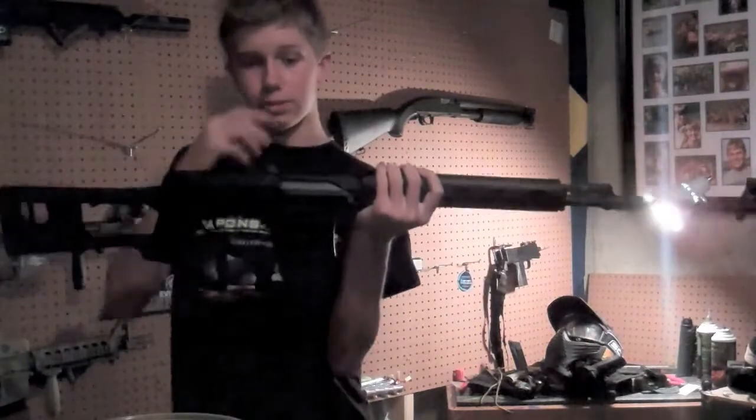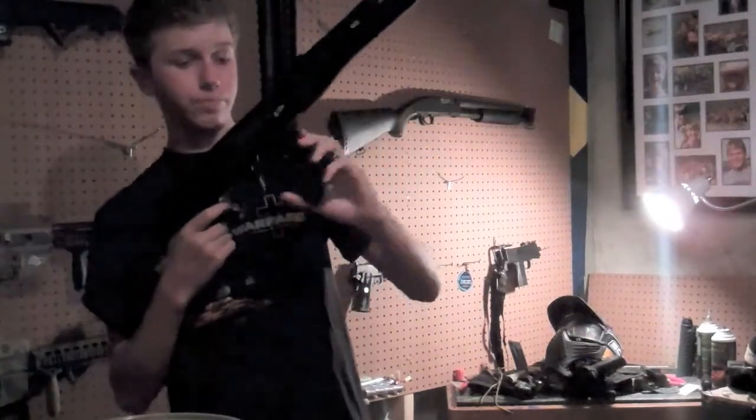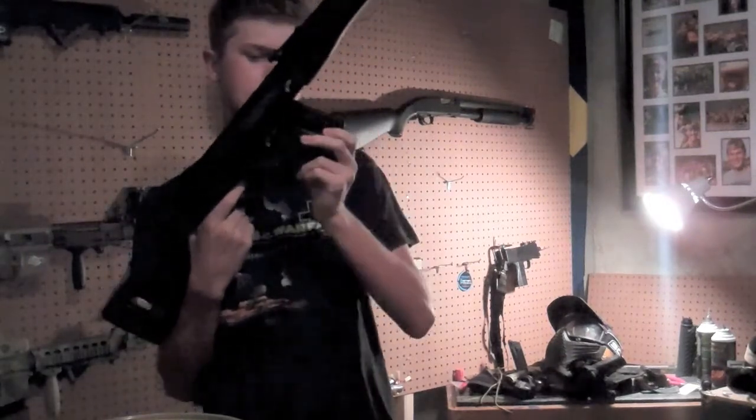You're going to get a bit of wobble because it's just so long. There's an ambidextrous mag release right here, and a 60-round metal mid-cap magazine.